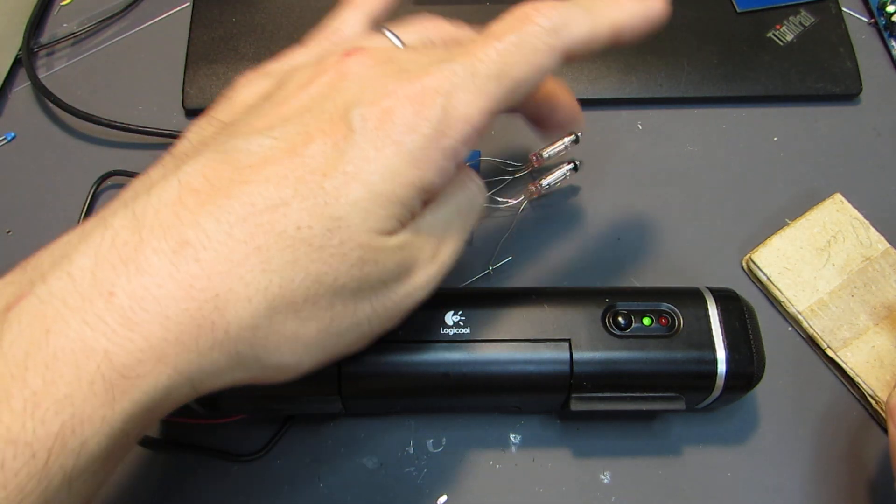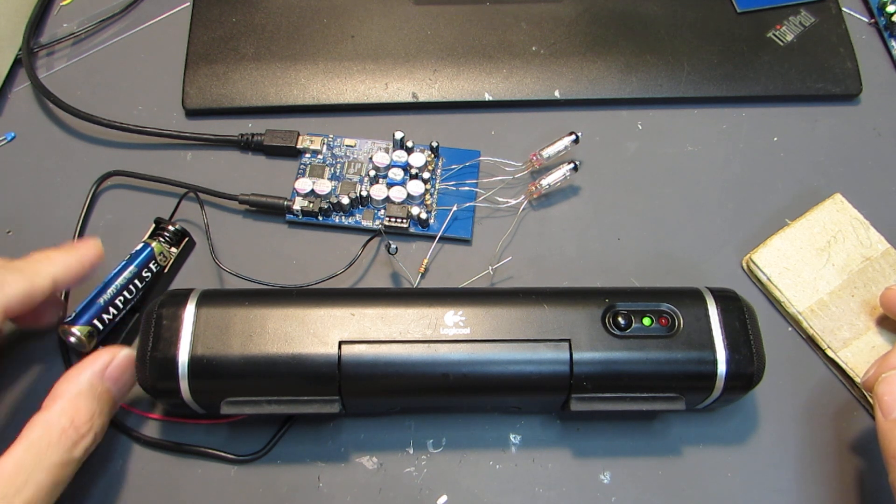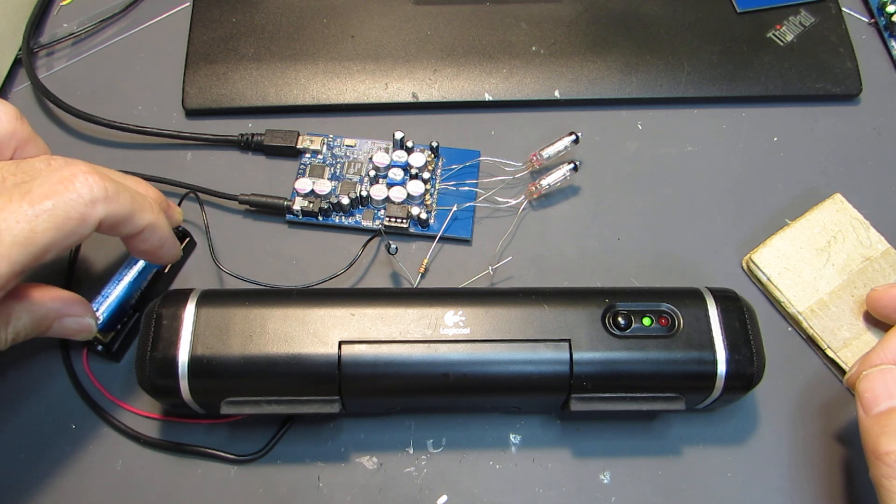This VFD requires a heater voltage of around 1 volt, and a relatively large current draw. So I prepared a battery for the heater. I'll switch on the heater.